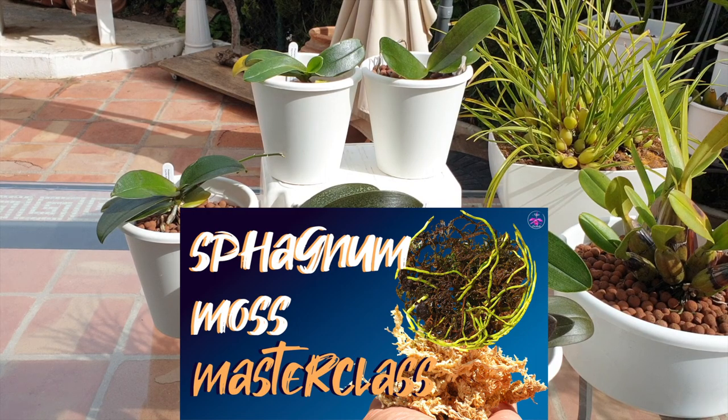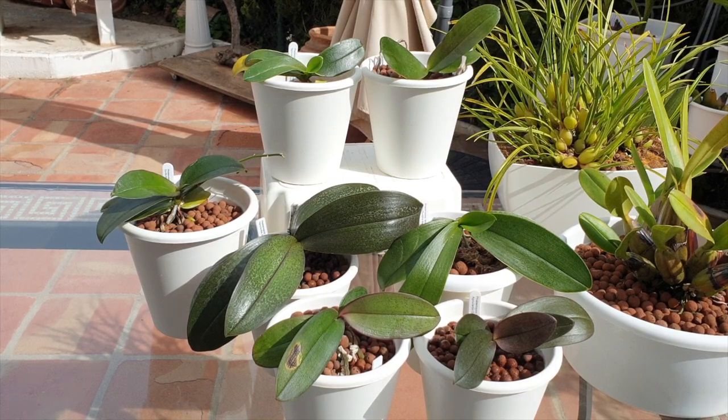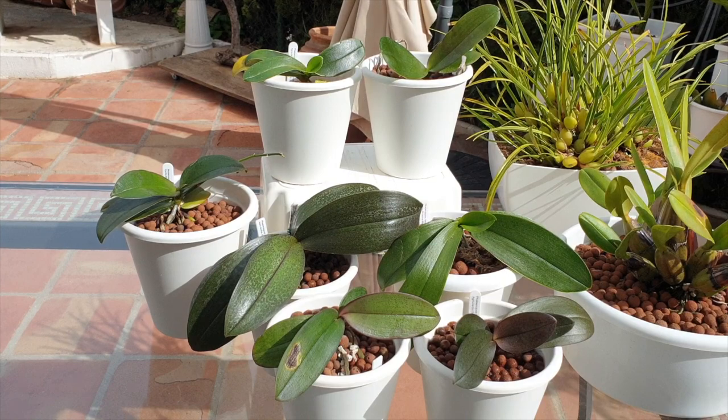Growing mini phals in sphagnum moss in a dry climate, as is the case for Chandresh, is ideal. However, sphagnum moss is also in another league of its own when it comes to organic media. When growing in sphagnum moss exclusively and successfully, we have to actually care about the health of the moss in the pot, and as a result of the moss performing as it should, the mini phal will thrive. The water retention of moss is exponential for a considerable amount of time, which is great in dry climates.